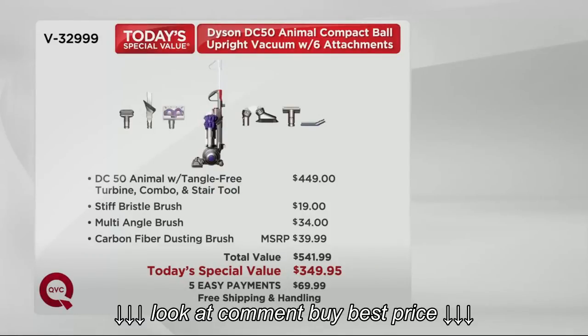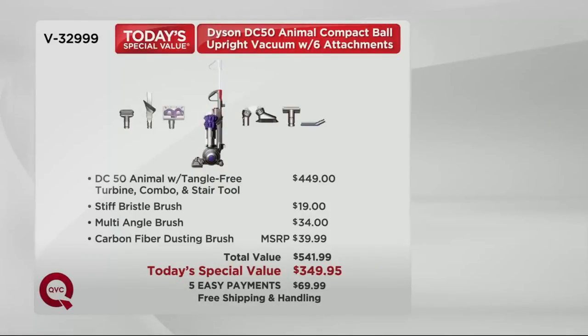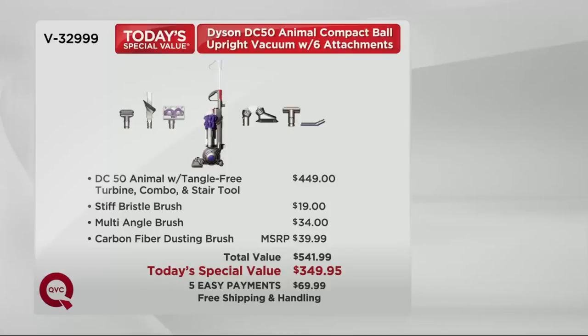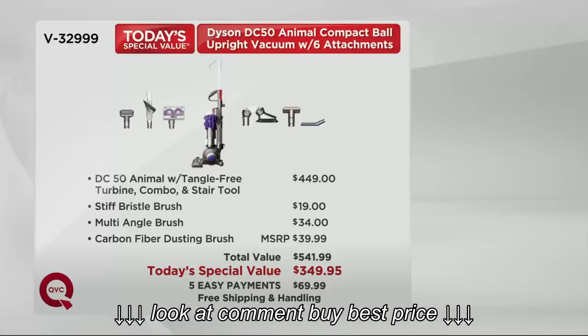It's $449. Google it — the DC50 Animal. The DC50 Animal with the tangle-free tool, add the stiff bristle brush, add the multi-angle tool, add the carbon fiber dusting brush — that's $541. That is really, really close to a $200 savings by getting it here on QVC.